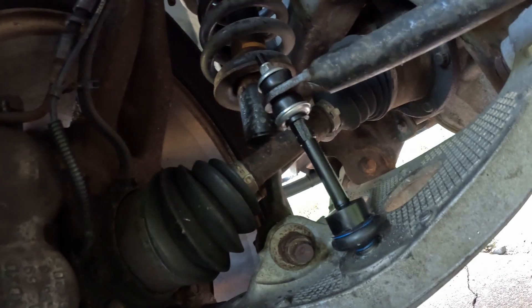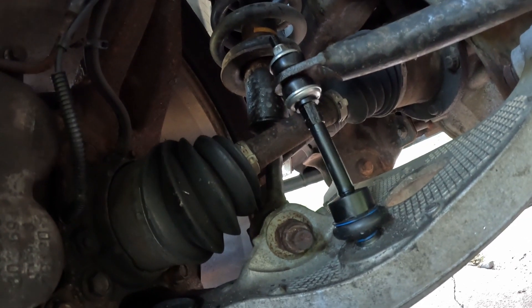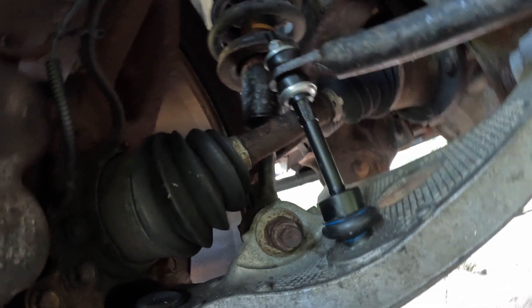It wound up costing me a hundred and two bucks to do my own sway bar links instead of three hundred.